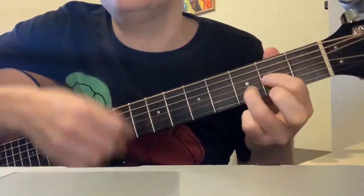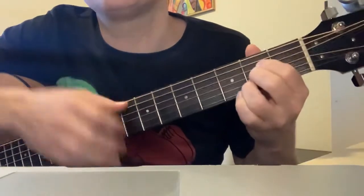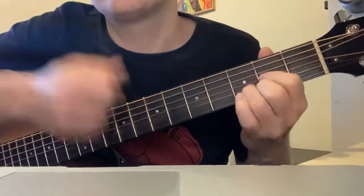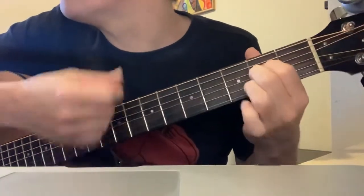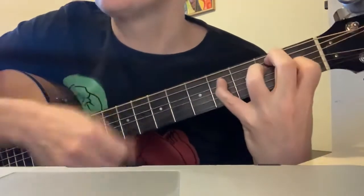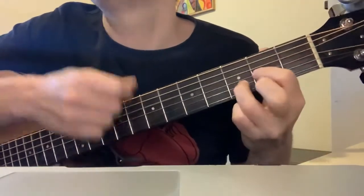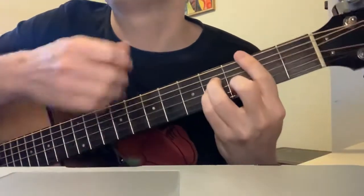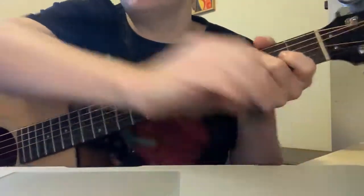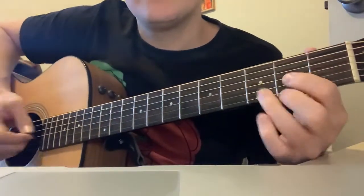It starts off. So what I'm doing, I'll do it with a pick — it's probably better with a pick. You're going D.